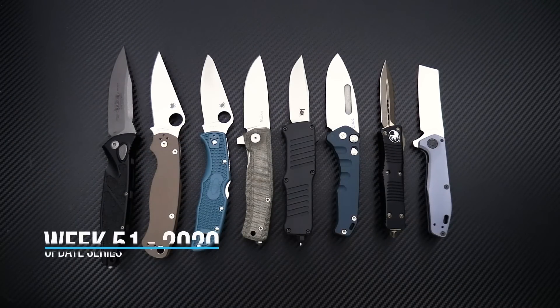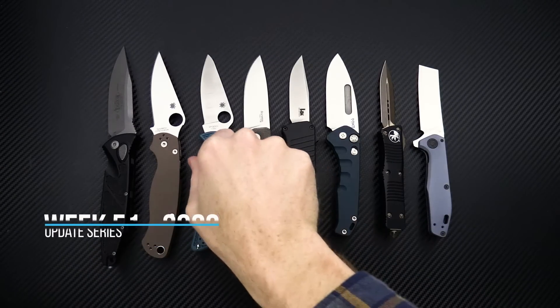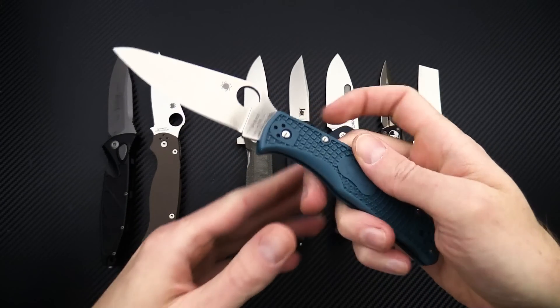Tyler here with GP Knives, and we're back again for the week 51 weekly update. We'll start out this week with a restock on the Spyderco Endela in K390.